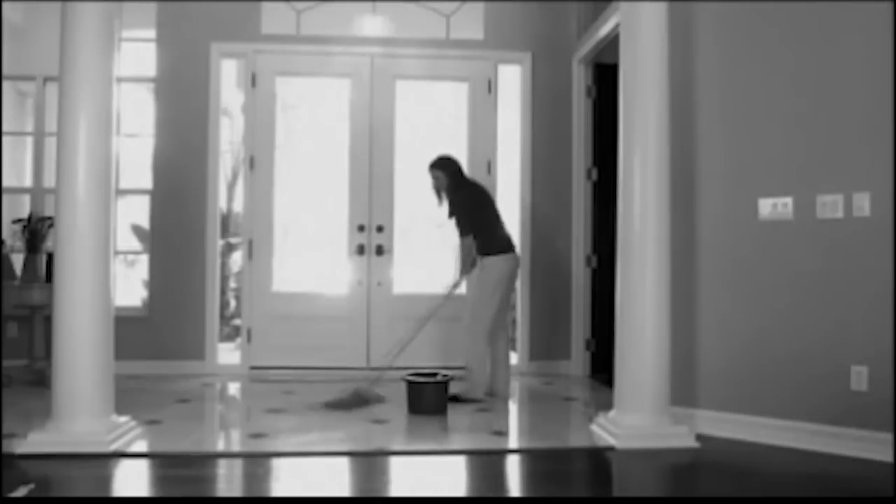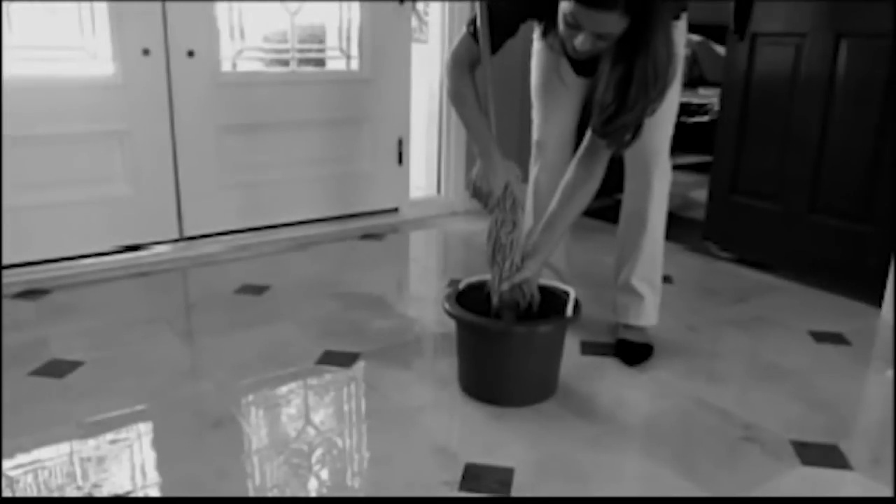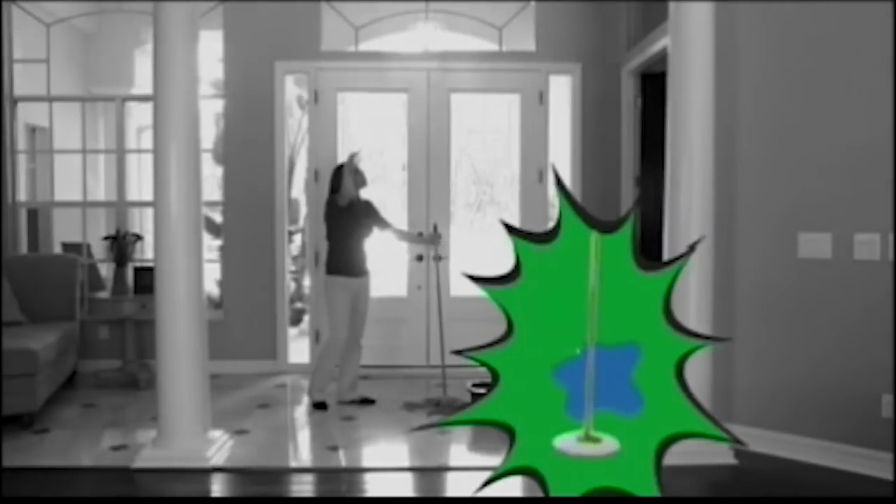Everyone knows cleaning your floor is such a chore and no one wants to touch those dirty old mops. Well now, your cleaning will be a chore no more. Introducing the Instamop.